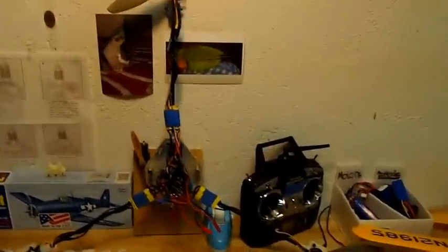In today's video I'm going to be flying the tricopter — the second version of the tricopter. Like the last one, it uses three Super Tiger 370 motors.